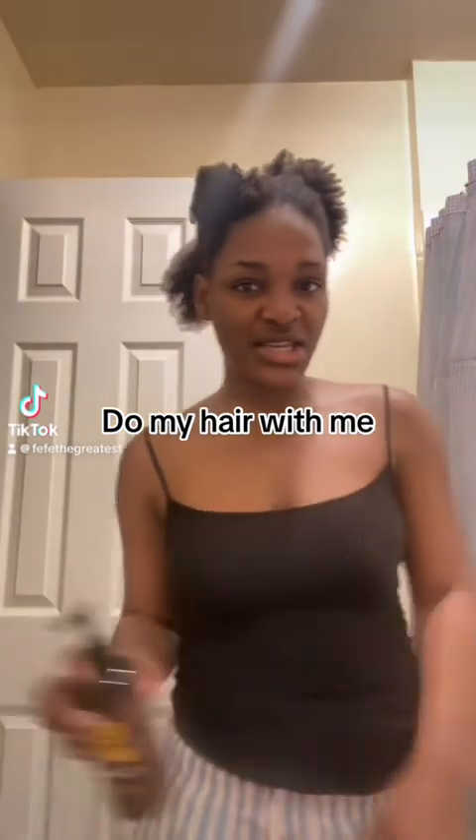You guys are going to be doing my hair with me. This is the product I use as a moisturizer. I'm going to do this section over there — I take some of the product like that and put it into my hair. I'm using two products: this moisturizer and my gel are the ones I'll be using. I'm working it right in there.